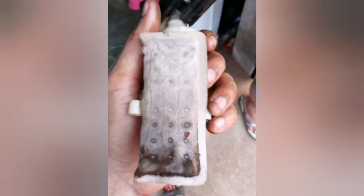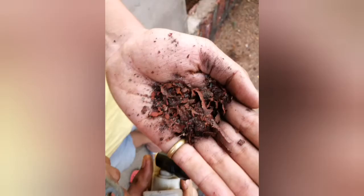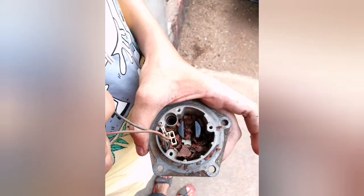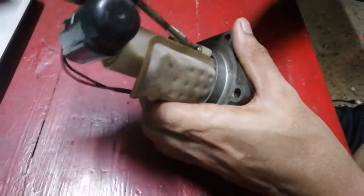Hello everyone, welcome back to the channel. As you can see from the pictures, the fuel pump was totally choked — the filter was completely choked, it was full of paint and rust particles. This will not only affect your performance but may also damage the fuel pump, and as it is made in Japan, it's very expensive.